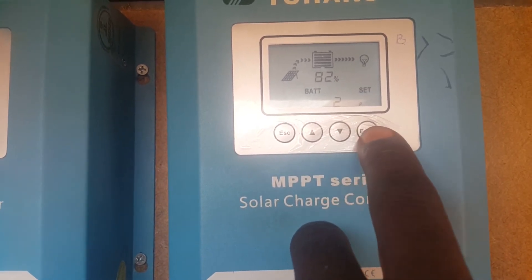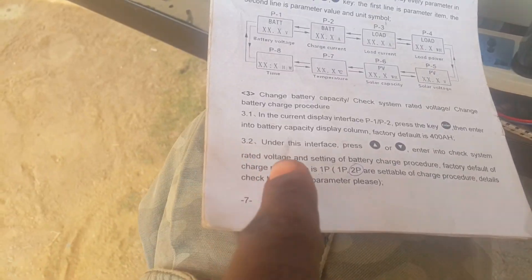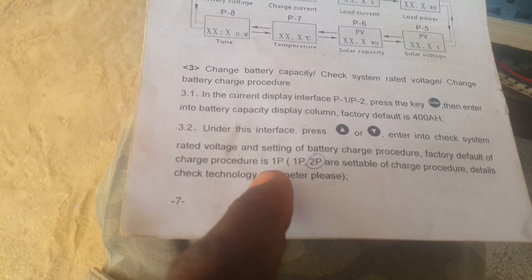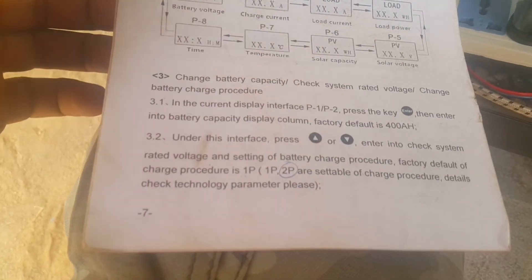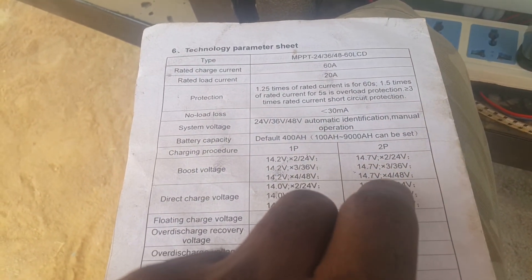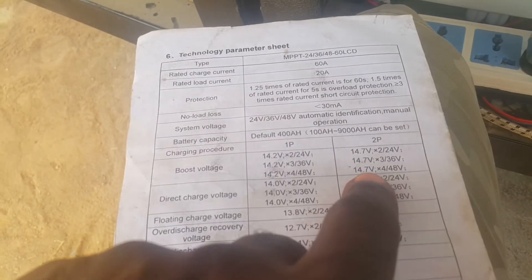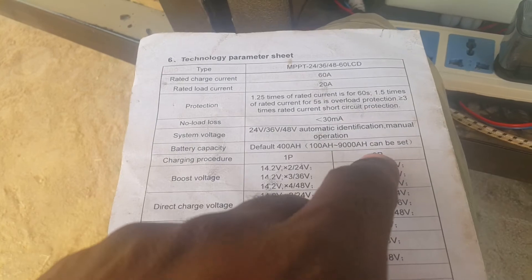For my case I put it on 2P. I will show you in the manual the reason for this. In the manual you can read the details yourself — you are referred to check the technology parameters. On page 11 you have the technology parameters with the charging procedure showing 1P and 2P. I selected 2P, which is 48V. At boost charge I'm having a total voltage of 14.7V. This is optional — if you like you can keep it there, but in my case I am using this.